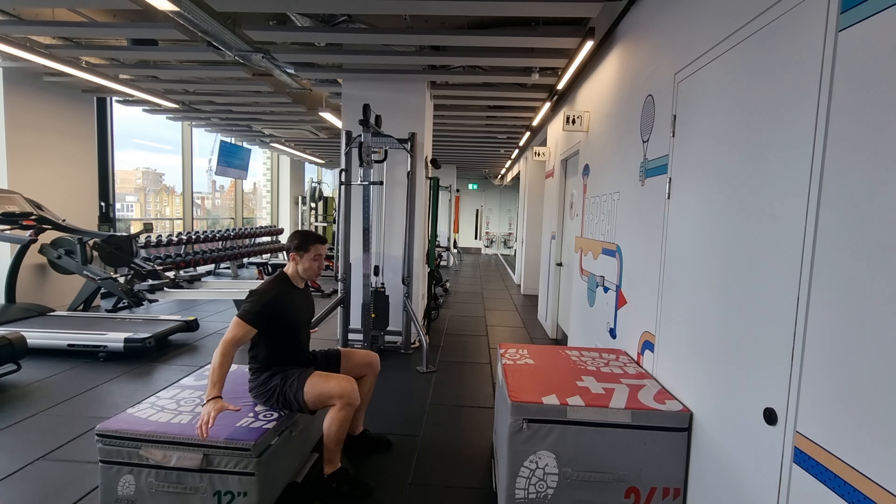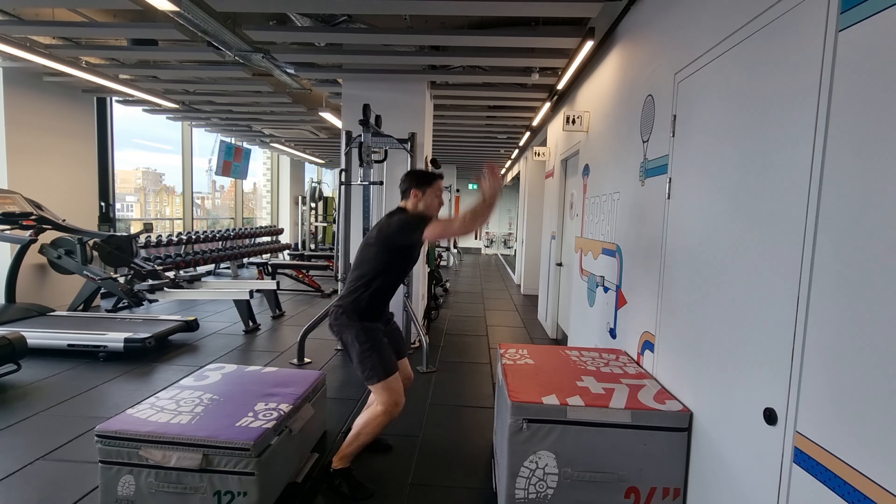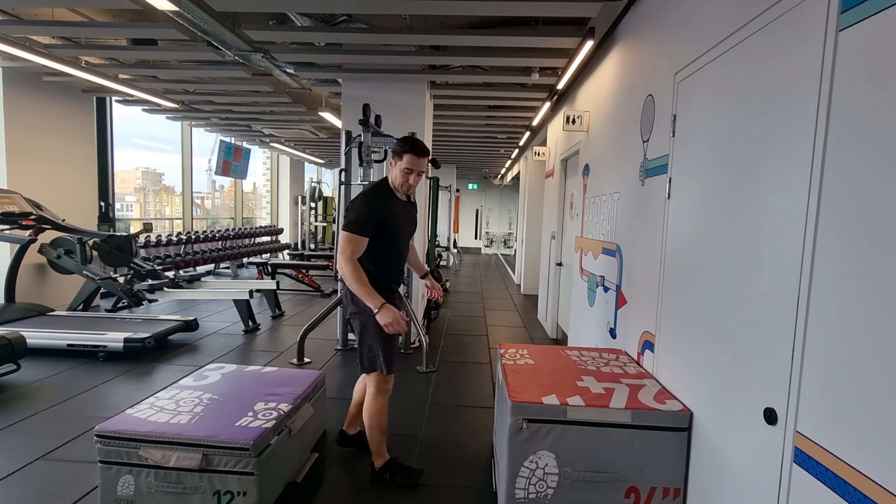So 90 degrees ideally with your thighs. You can still use arm drive, but the legs are getting taken out of it. So it's here — explode up, land soft, step down.